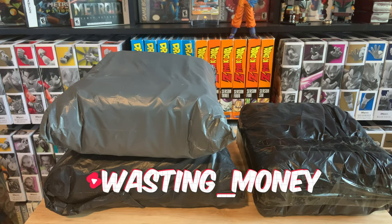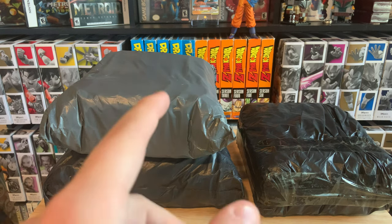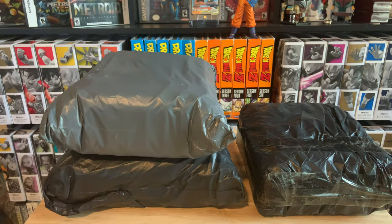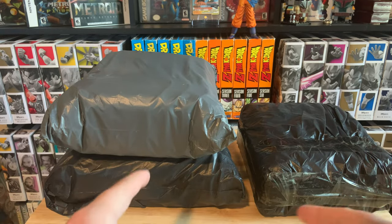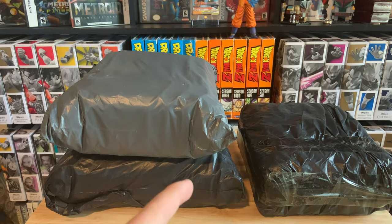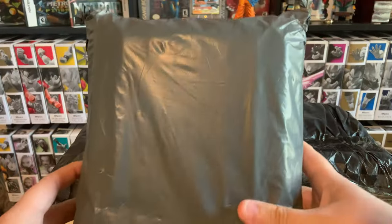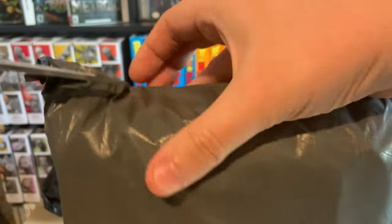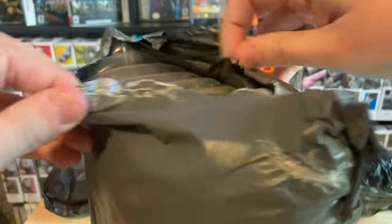Hey everyone, today we're going to be opening three different SH Figuarts from AliExpress. I spent only about fifty dollars total for the three figures — the most expensive one was about twenty bucks. These are bootleg Chinese versions, so definitely not the real thing. I just wanted to put that disclaimer out there: it's a fake, but let's get into these.